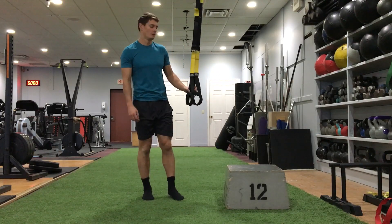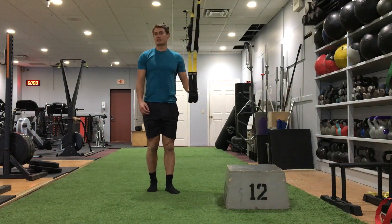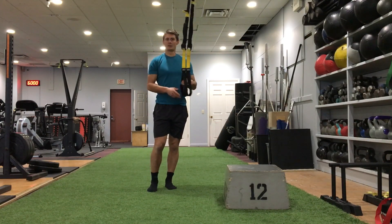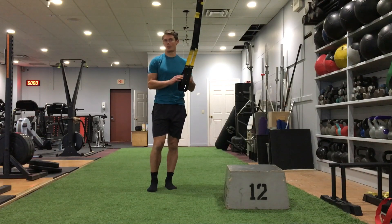Squats, one legged assisted. I could actually do this exercise just holding on to a post, but even better if you have a pair of rings or some kind of suspension trainer like this.